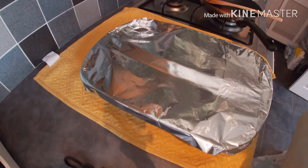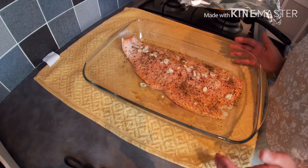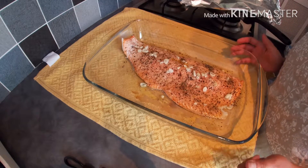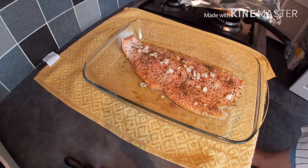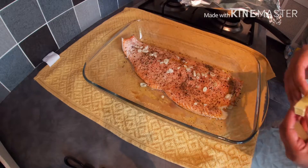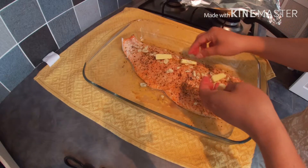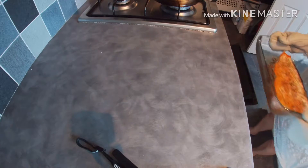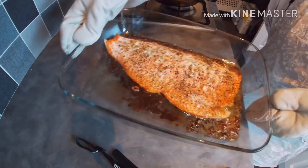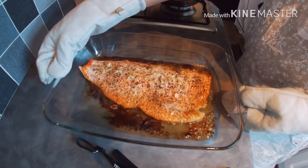After 15 minutes, this is now our salmon. I'm going to add some butter on top and bake it for another 5 minutes. The baked salmon is ready and I left it in the oven for another 10 more minutes.